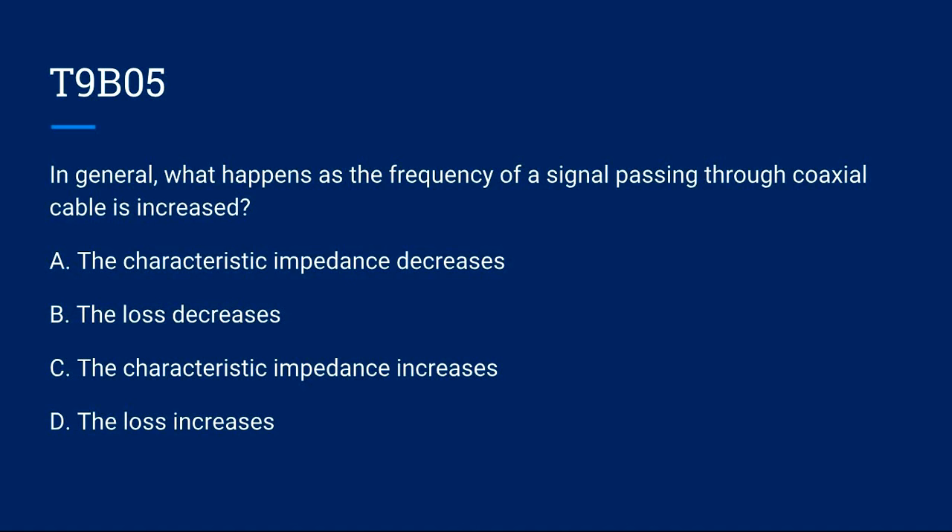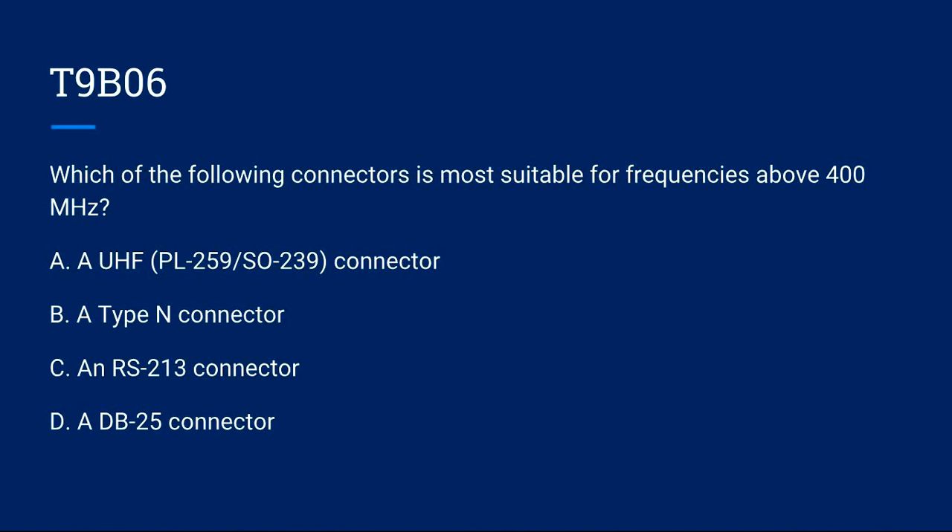T9B05: In general, what happens as the frequency of a signal passing through coaxial cable is increased? A) The characteristic impedance decreases. B) The loss decreases. C) The characteristic impedance increases. D) The loss increases. Correct answer is D: the loss increases.